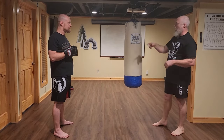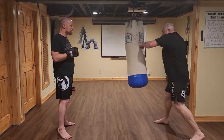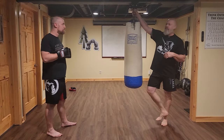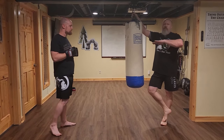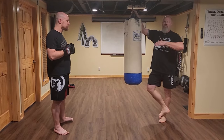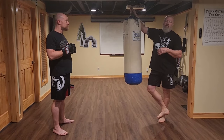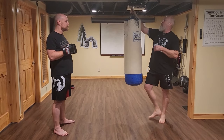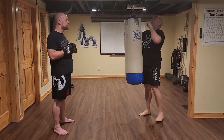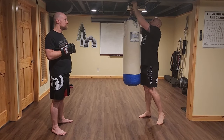Heavy bag work is a great skill — you can work your singles and combos, do it for time, and it will teach you to deliver power to your punches and build endurance. That's it for the basic series — around ten or twelve videos covering the basics of boxing. If we get enough comments and interest we'll start a more advanced series, and maybe a boxing for self-defense series or even some judo throws.